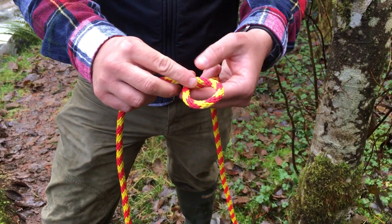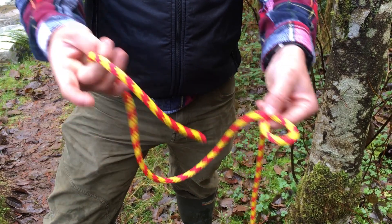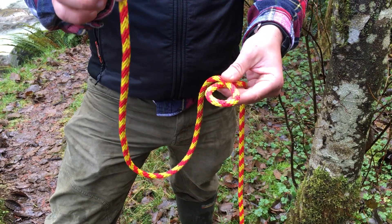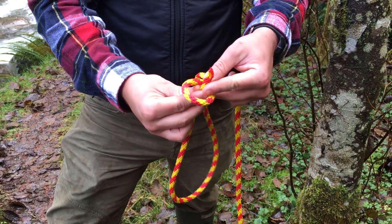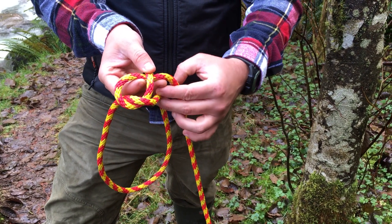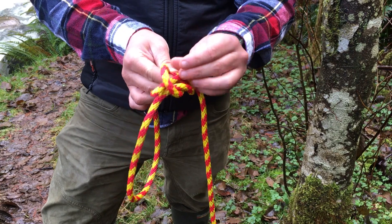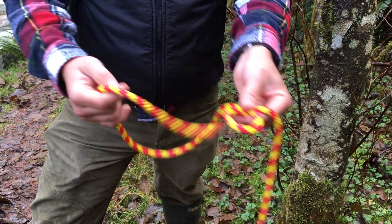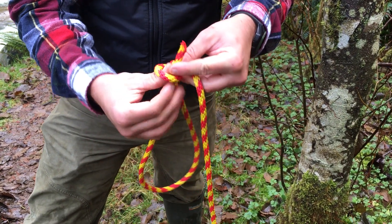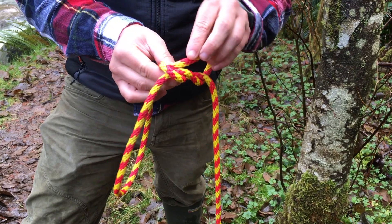First I make a loop and I hold it flat like that — the running end is on top. I take the running end and it goes through the loop upwards, around the standing end, and then back down the loop. The easy mnemonic is: the rabbit comes up the hole, around the tree, back down the hole.